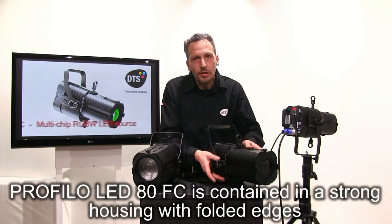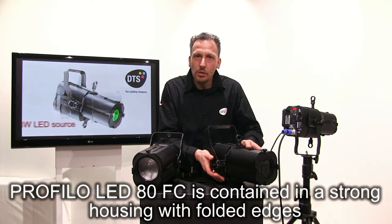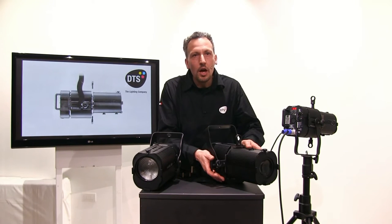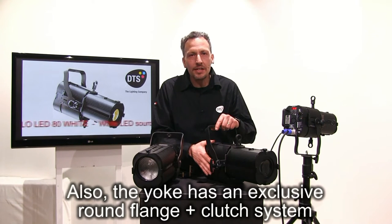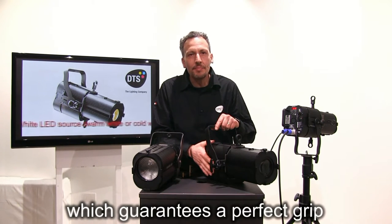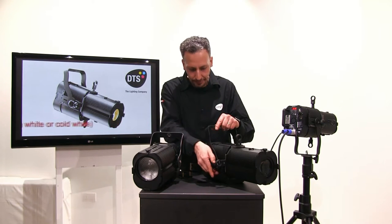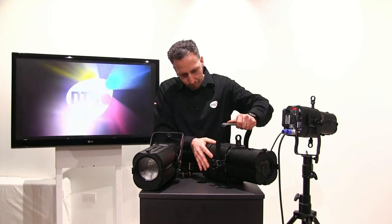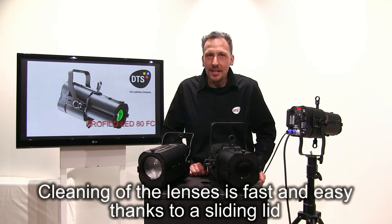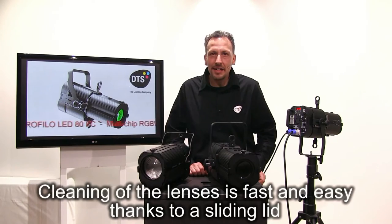PROFILO LED 80 full color is contained in a strong housing with folded edges. The yoke has an exclusive round flange plus clutch system which guarantees a perfect grip. Cleaning of the lenses is fast and easy thanks to a sliding lid.